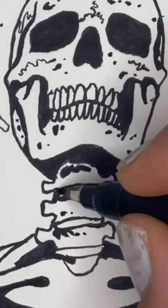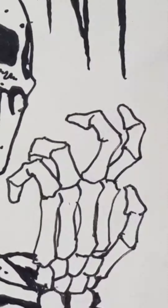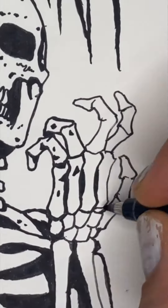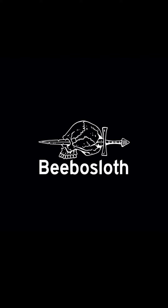All the fingers and the little wrist bones and adding some cracks to the ribs, of course. Alrighty, thank you so much for watching!